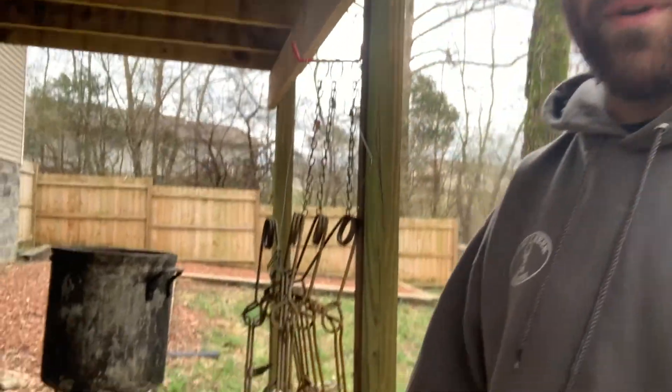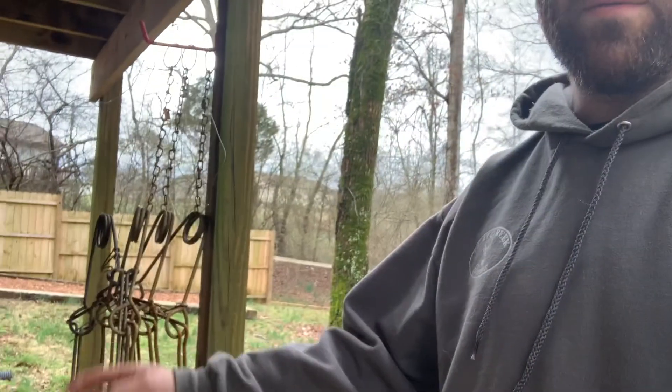What's going on guys, it is Trapper Tom and we are fixing to get these traps dyed and waxed. I got a little setup under my deck because it looks like we got some weather coming in. I got nothing else going on, so got the traps nice and rusted ready to go, got the burner right there looking good, and getting that water just to a near boil.